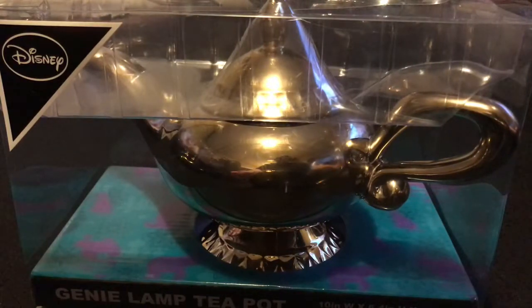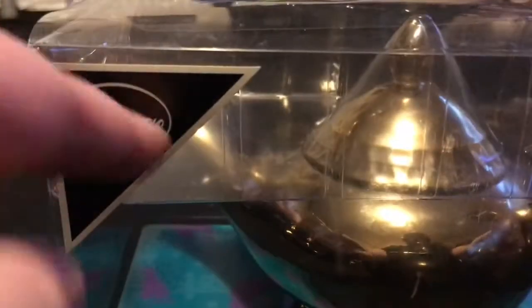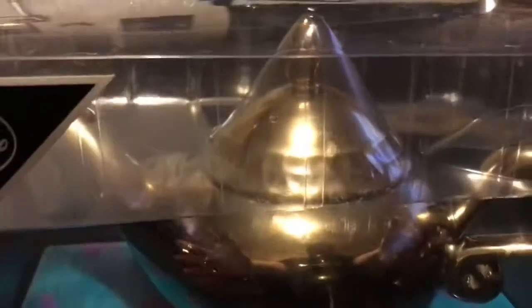Hey Disney fans and welcome to this video! This is a genie lamp teapot — a Disney branded item from Primark here in the UK. It's of course from Aladdin; it's Genie's lamp, a golden shiner and it looks really cool. It's meant to be an actual teapot as well, which is really cool — not that I'll ever use it as that. It was £10, so let's get this open and have a look.